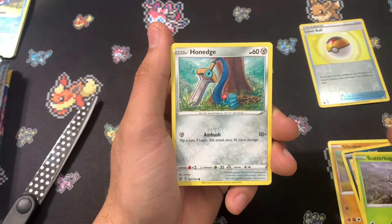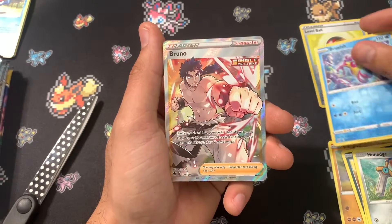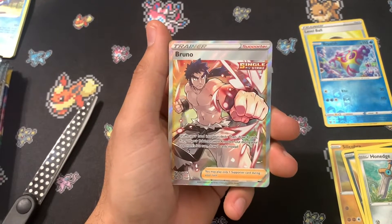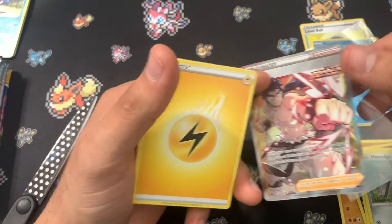Houndour, Scatterbug, Honedge, Reverse Bruxish, and a Full Art Trainer — Bruno. That is actually really cool. I'm digging that. Full Art Trainer Bruno.